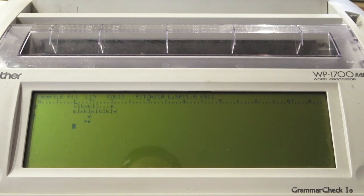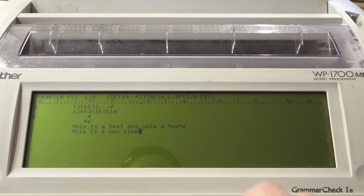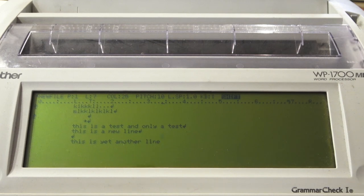So I'm going to type something here: 'This is a test and only a test.' Then a new line — 'This is a new line' — then two enters — 'This is yet another line.' Normally on a modern word processor, if you held Shift and pressed the arrow key, it would select text — but that's not what happens here. It basically just moves up and down; it completely ignores that I'm trying to do something different.